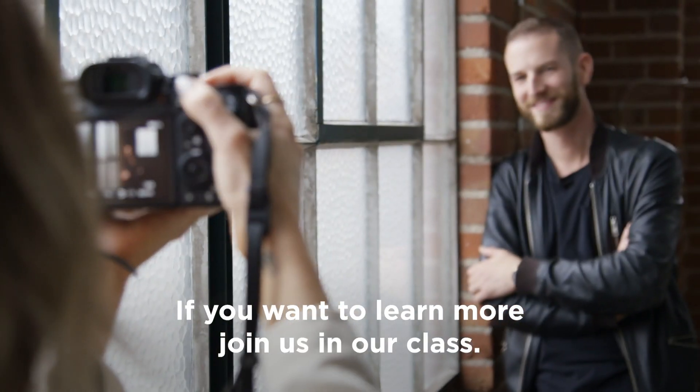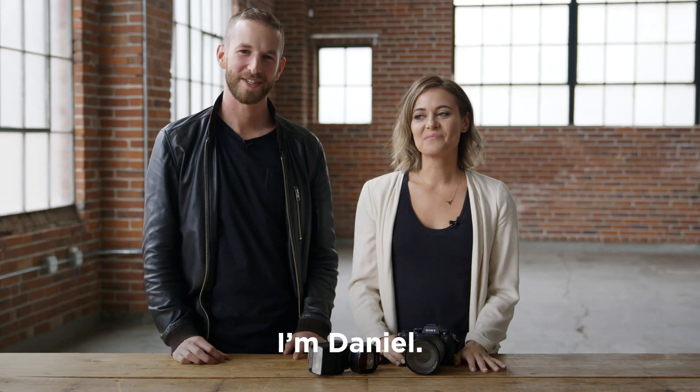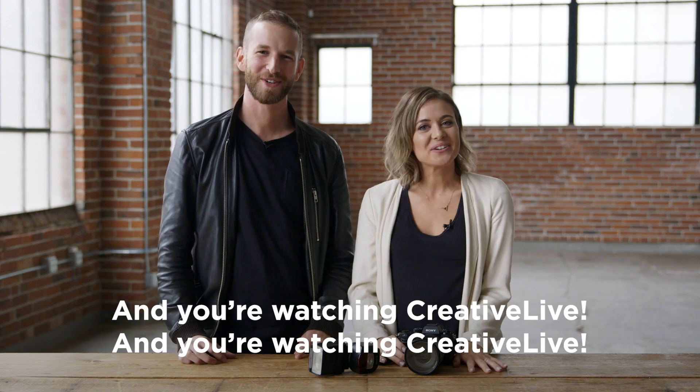If you want to learn more, join us in our class on CreativeLive. I'm Daniel, and I'm Davina, and you're watching CreativeLive.